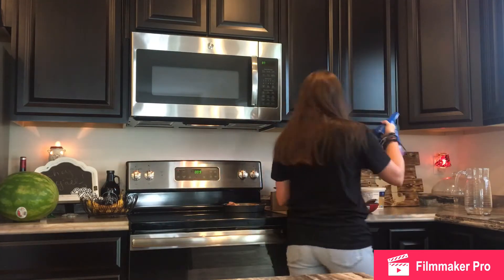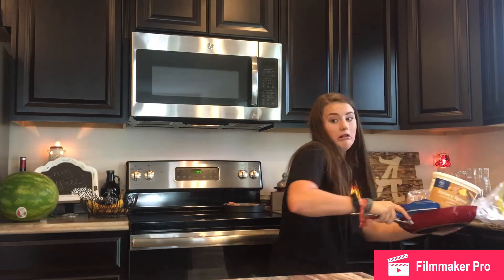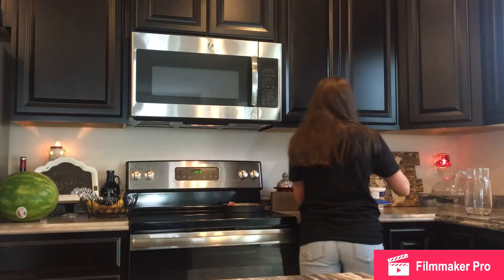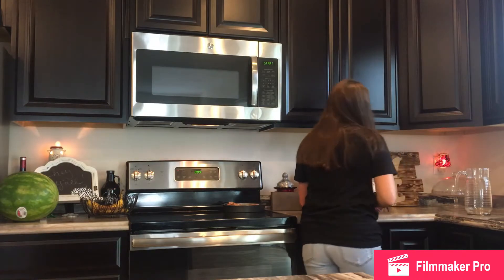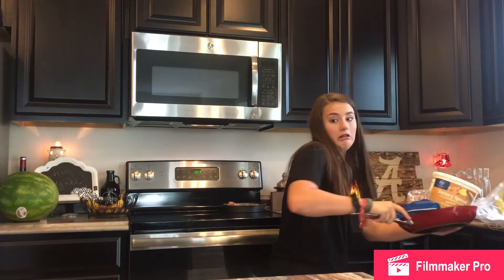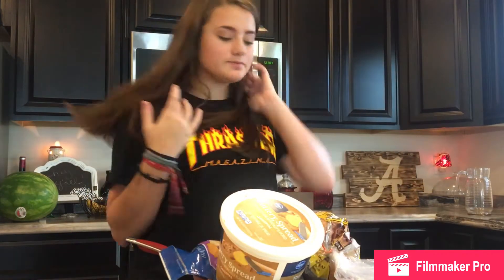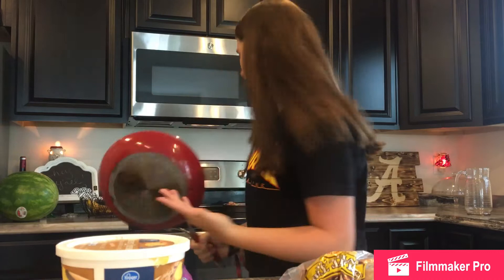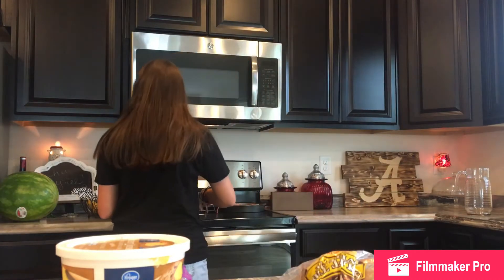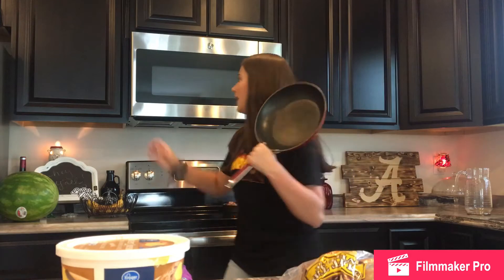So, we don't have any... we only have shredded cheese. I don't know how this is going to work out. Hopefully it actually works out. But first thing you should always do is grease your pan.